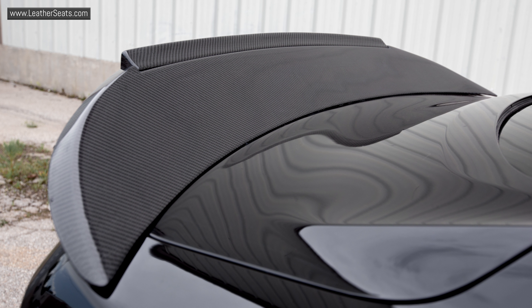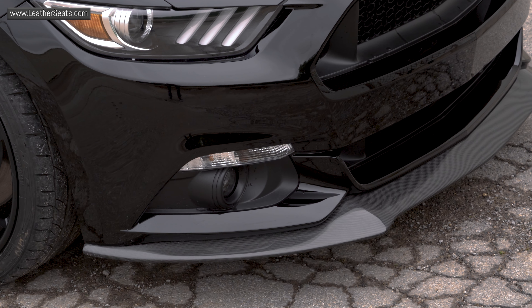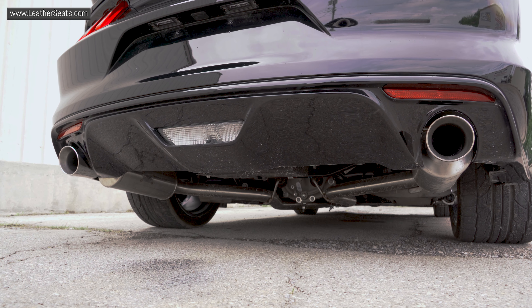Merle's also installed the TruFiber carbon fiber rear spoiler and chin splitter from American Muscle. To finish off the build, they also installed a complete Billy Boat exhaust system.